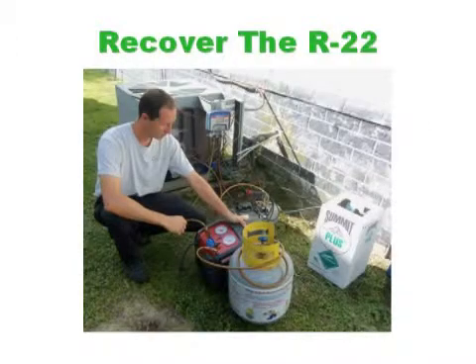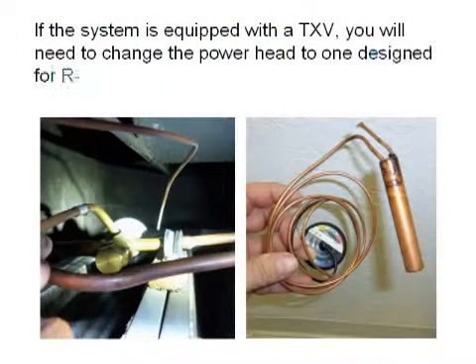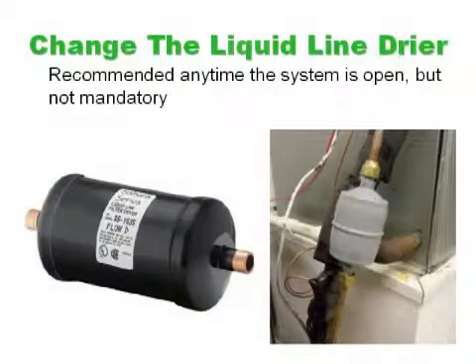If the system is equipped with a thermal expansion valve, you will need to change the power head to one designed for R134A. If there is no removable power head, then replace the entire TXV. Though it isn't mandatory, this is an excellent opportunity to change the liquid line dryer.